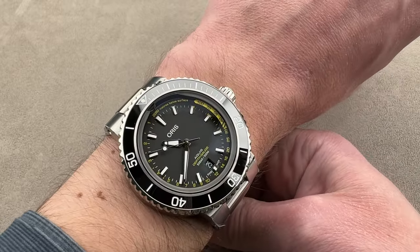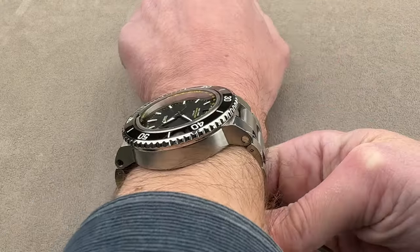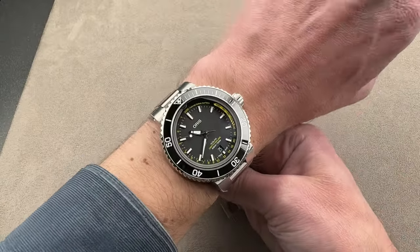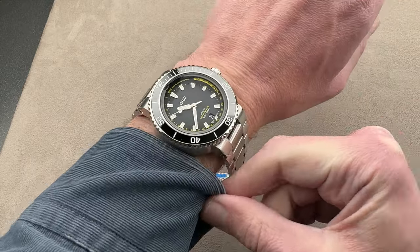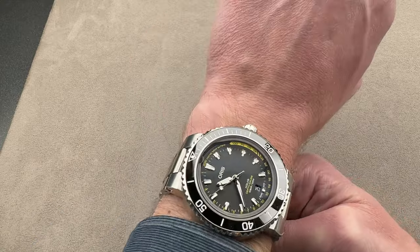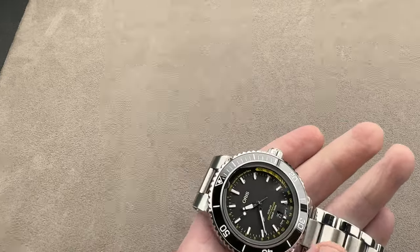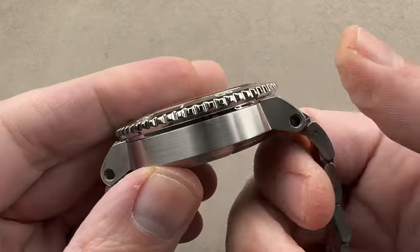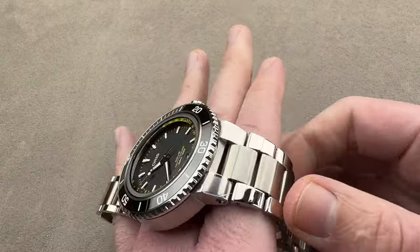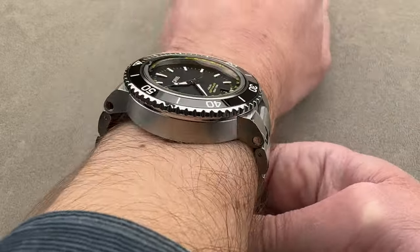Being almost 46 millimeters in diameter, it does take up all the real estate on my wrist, and yet it does look like I could actually wear this. The more of my wrist you see, the more it starts to feel like this is something I could wear. I would say my wrist size or larger. Oddly enough, it comes down to the lugs. The lugs on these Aquis models are downturned and sort of curve around your wrist, so there's not much conflict wearing the big Oris Aquis models on a moderately sized wrist.